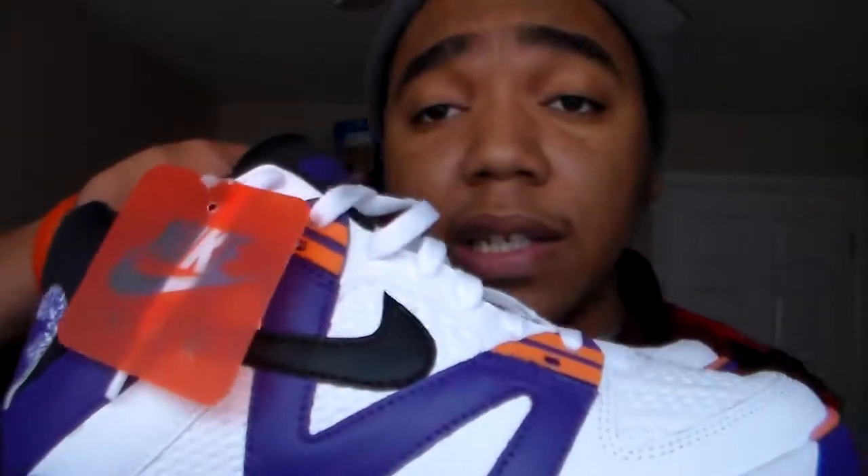Rate, comment, and subscribe if you want. This is Neil Goodfella — peace. Oh, and before I leave, follow me on Twitter at Neil Goodfella. Don't just stock the kicks, rock the kicks — and I'll damn sure be rocking these. Peace.